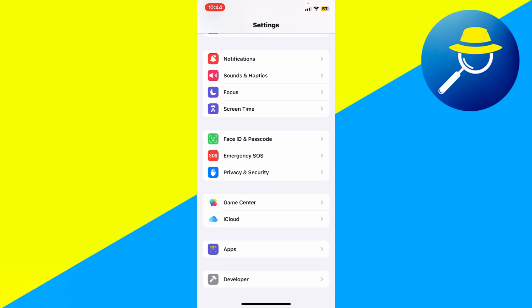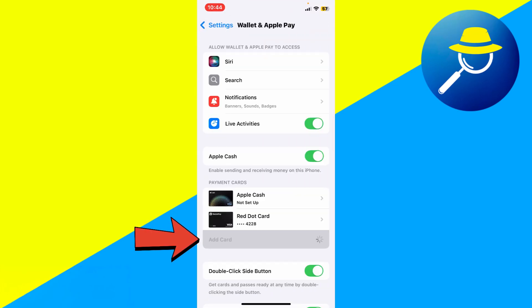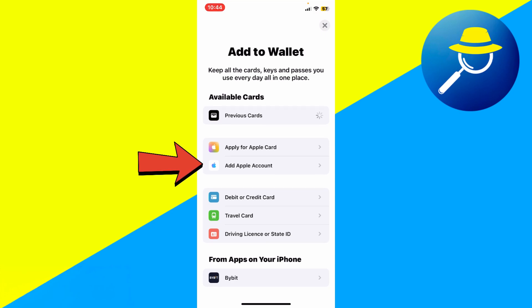Start by opening the Settings app on your iPhone. Scroll down and tap on Wallet and Apple Pay. Now tap on Add Card. Among the options, select Add Apple Account.